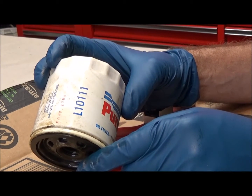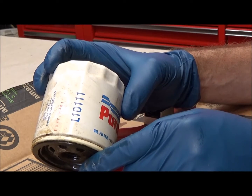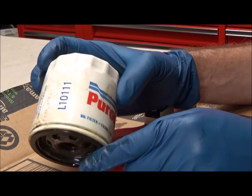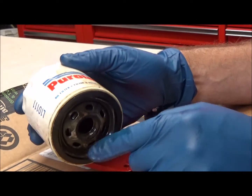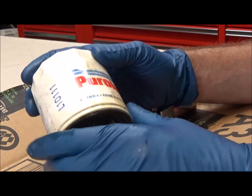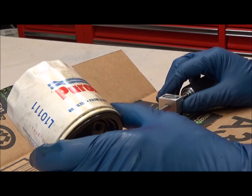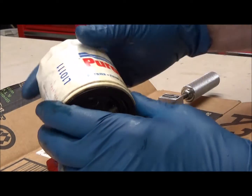This is off my neighbor lady's — I believe it's a 2003 Chevy Malibu. She's a widower, and every so often she buys the oil and the filter and brings it over to me and asks me to change the oil on it.